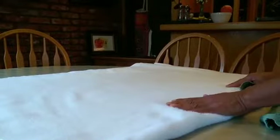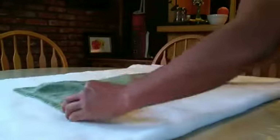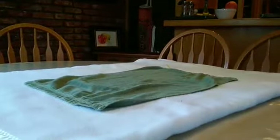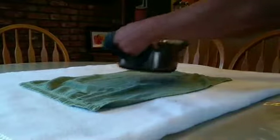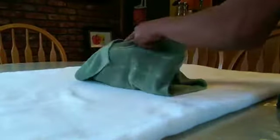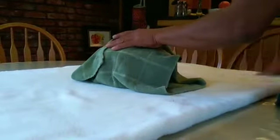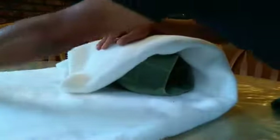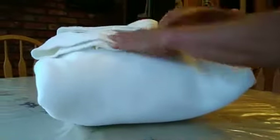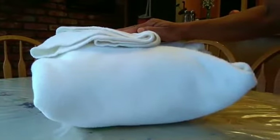We can use any kind of blanket. But if it's not cotton — if it's plastic — it's good to have normal cotton to prevent burning. Put the pot in the cotton and then wrap it.